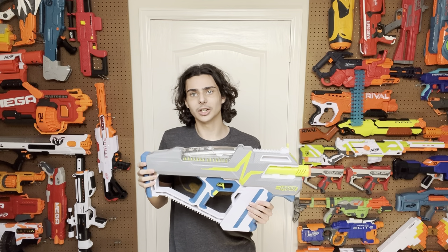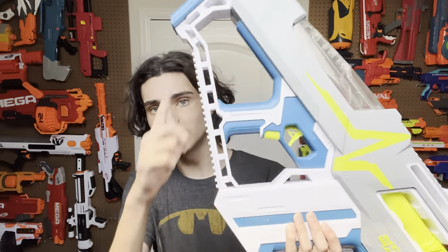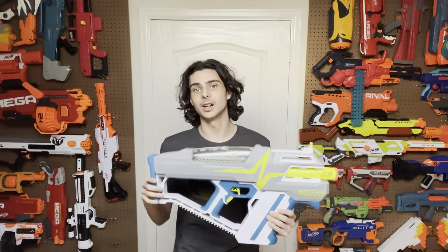On top of that, they added a few subtle design changes that I think worked perfectly and they really missed out on with the Perseys, such as making this into a tactical rail that you can mount things on, which actually works way better for this blaster. And I'll show you why in a moment.